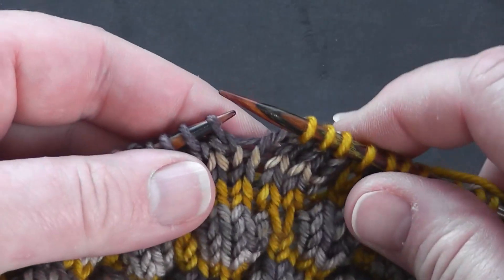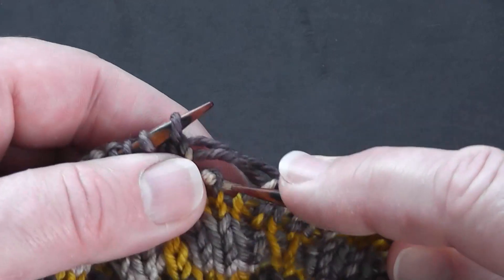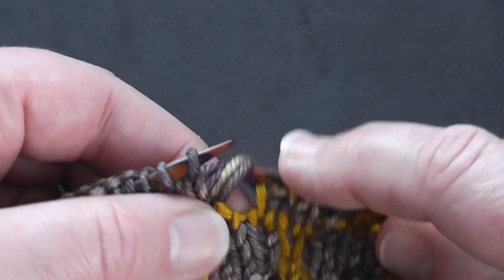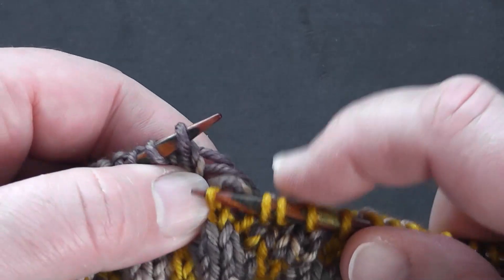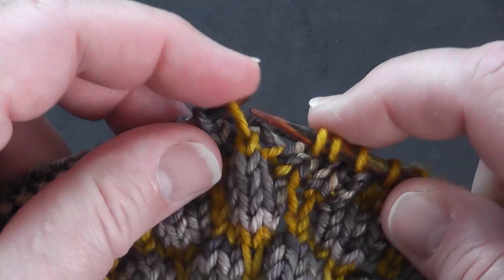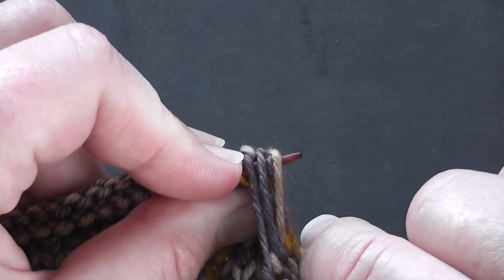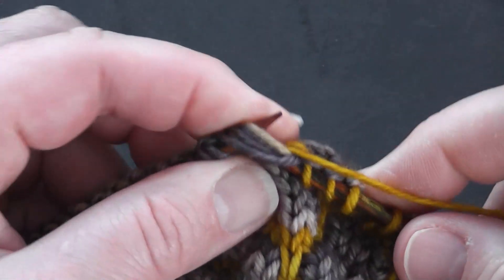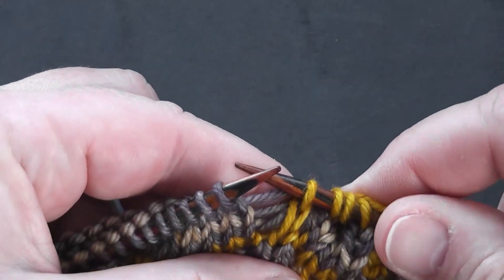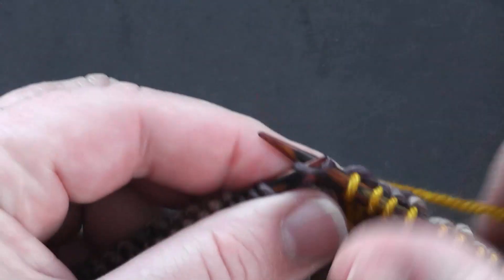We're going to pull our yarn away from the stitch, mount our stitch onto our left needle, then go under all four strands — check you've got them all — and then just knit into that stitch as normal, leaving those strands behind.